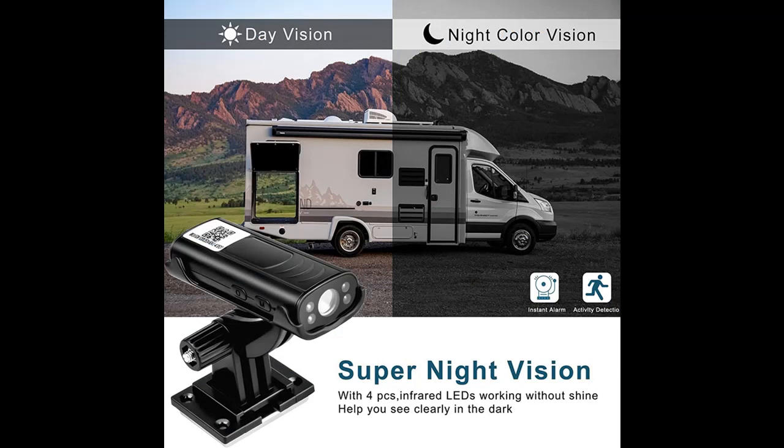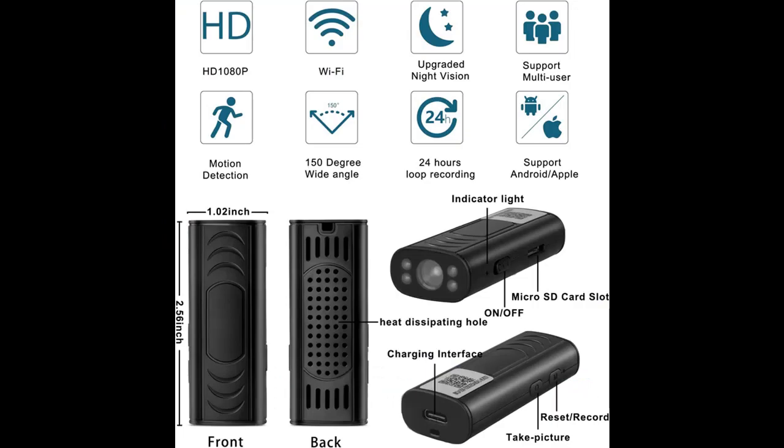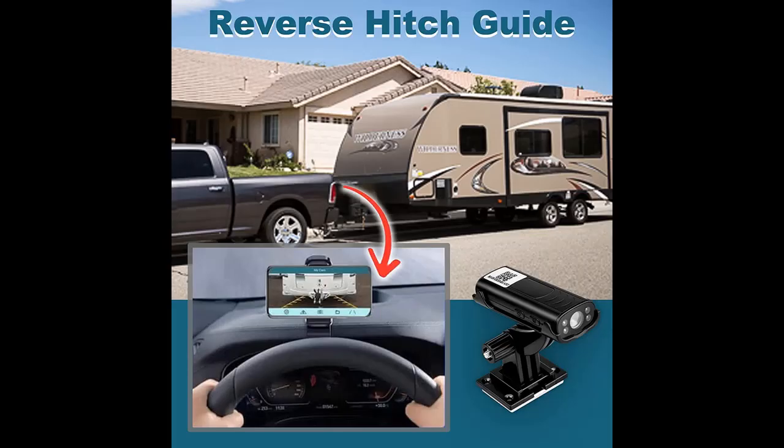Multifunctional backup camera systems for truck — this backup camera for truck has multiple connection methods such as Wi-Fi and Bluetooth. The mobile phone downloads the app, which can be connected to the backup camera for truck RV for remote control. The wireless backup camera for trucks can also insert a TF card for recording videos and photos.